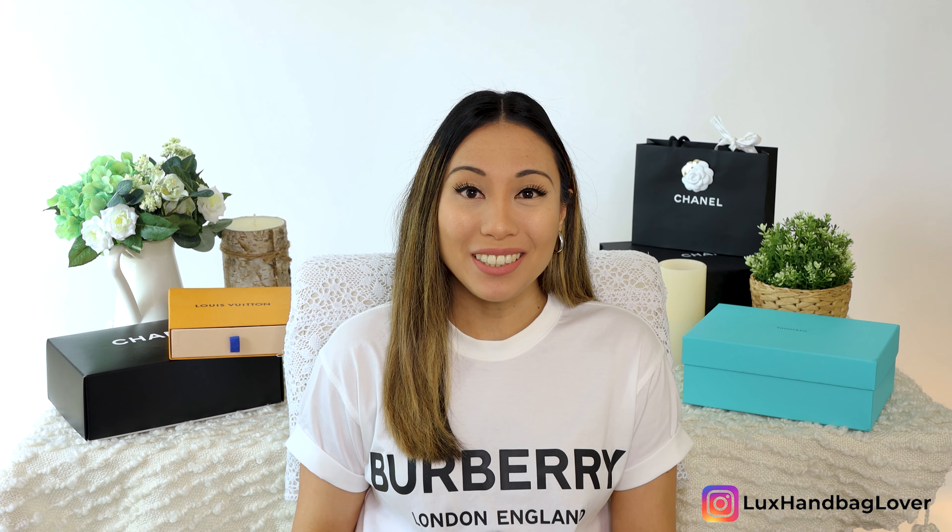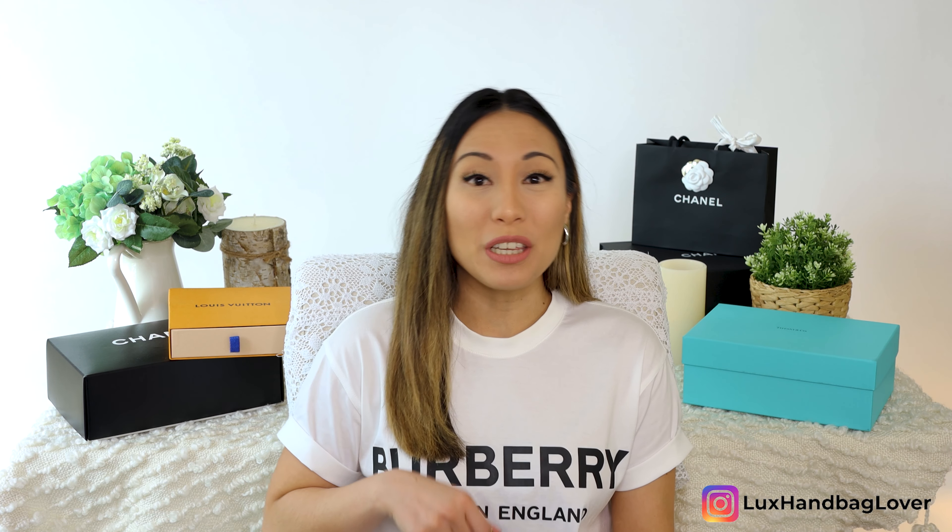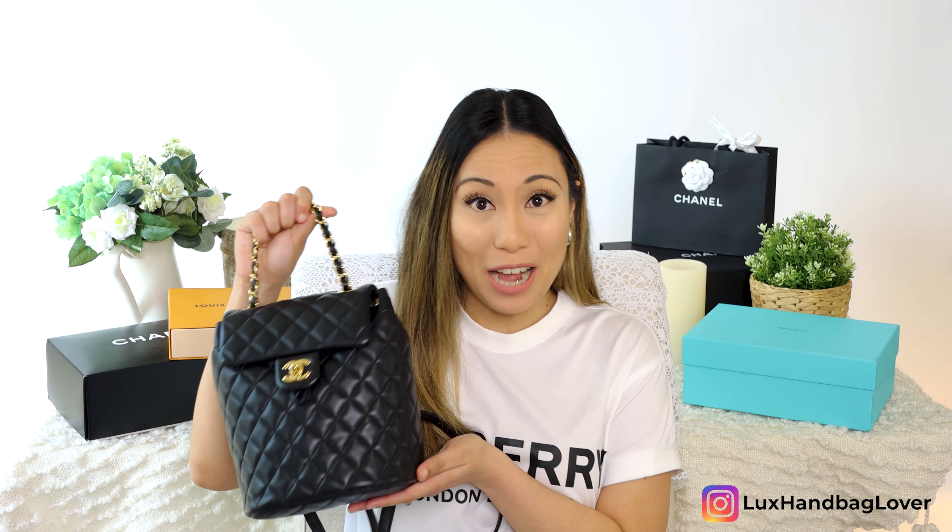Hey guys! Welcome to my channel. Today I wanted to do a reveal and review of my Chanel Mini Urban Spirit backpack.